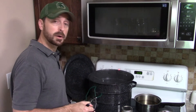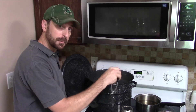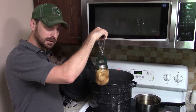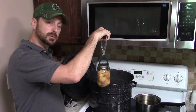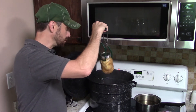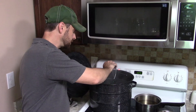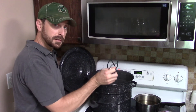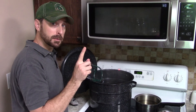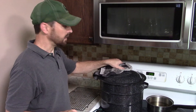The next step is to put the jars in our water bath canner. Make sure the water is boiling and that you always have a minimum of one inch of water over the top of your jar. These canning tongs are important — they ensure you do not touch the jar top once you take it out of the water bath. We're going to boil these for 20 minutes at minimum, no more than 30, but 20 minutes is usually perfect.